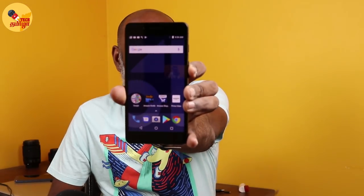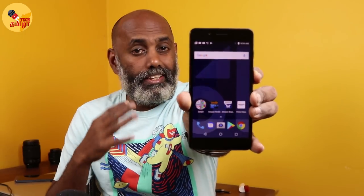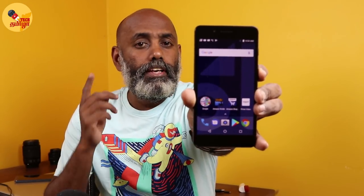Welcome to the 10RD app review. We will talk about the 10RD. Amazon is one brand — it is Amazon India.